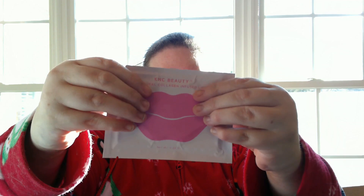There is a sponsored insert add-on from KNC Beauty. It's this cute little bag. They are all-natural collagen-infused lip masks, apparently. They feel really weird, though. They're really thick, really strange. It's a cute bag they came in, though.